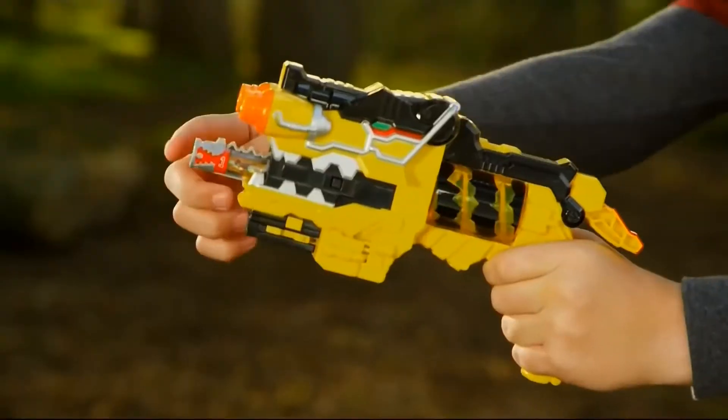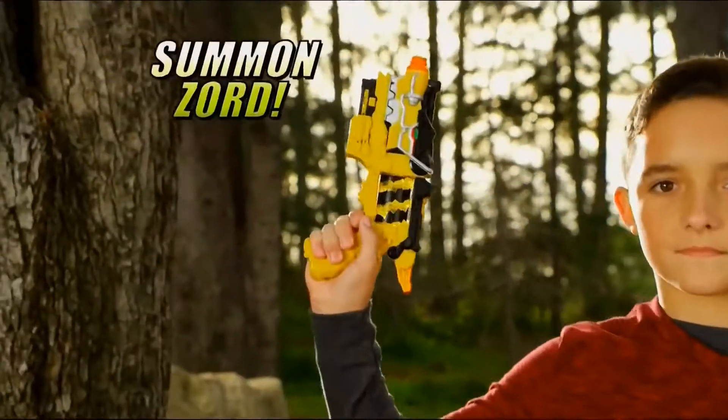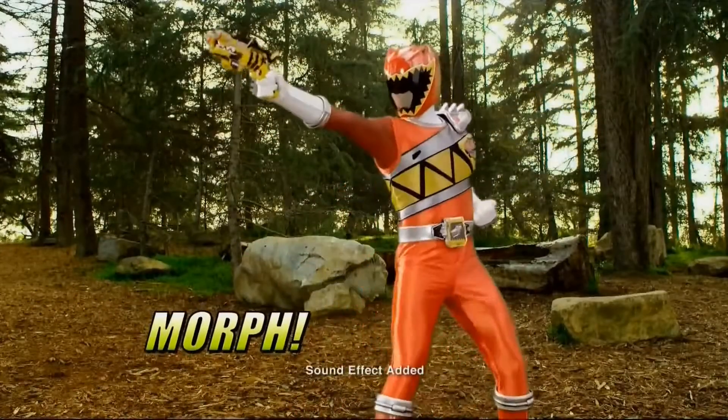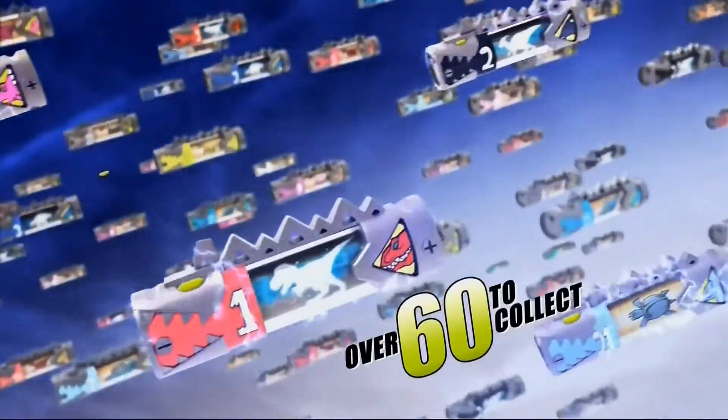Three ways to play! Blast and attack! Summon the Dinozord! And morph like a real Power Ranger! Charge it up with an arsenal of Dino Chargers!